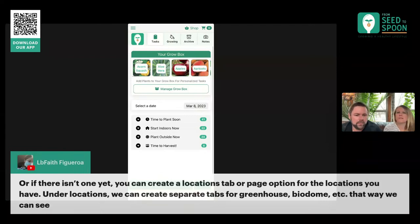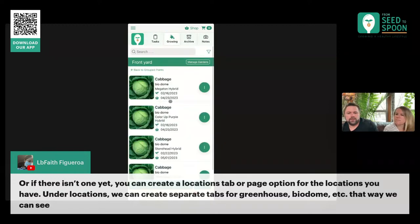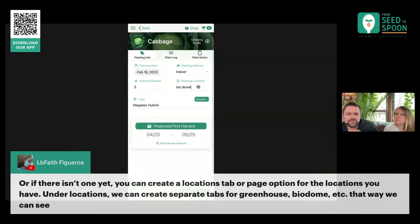Good suggestion here around creating locations. Right now when you go into locations, this is just a text box. I think the suggestion is to make this something where you can set up locations and then link them. We've talked about doing that — I didn't do it in the past because I didn't want to place too many restrictions on it. I think there are ways we can handle that, and we'll definitely take that into consideration.